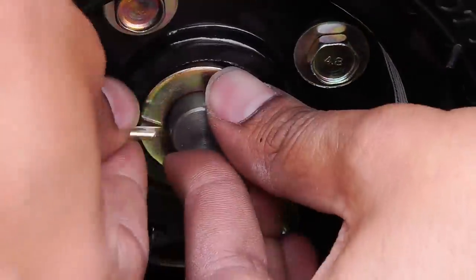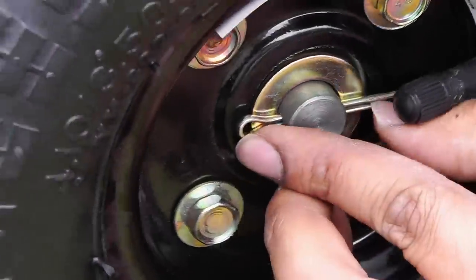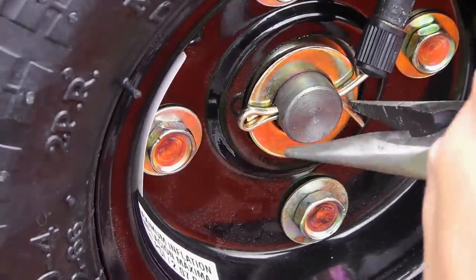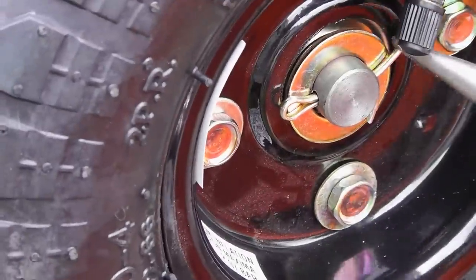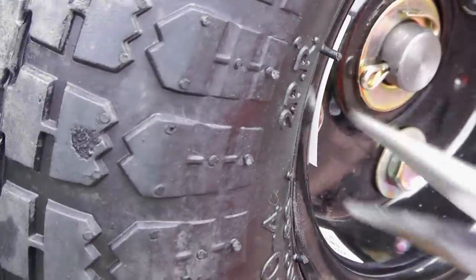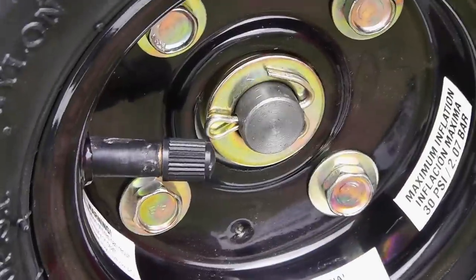One important step I wanted to show here is how to use a cotter pin — something that will keep the wheels in place. You basically take pliers and bend them over on both sides, and that sets up the cotter pin on your wheel to keep it in place.